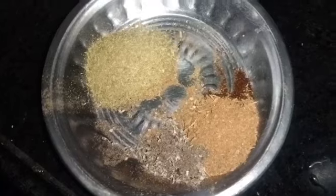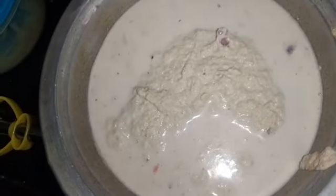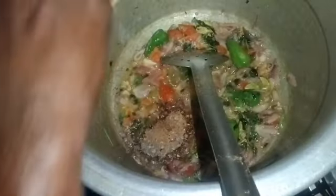I will add 2 tablespoons of oil in a spoon, and 1 tablespoon of oil in a cup. I will add some pork to the top.